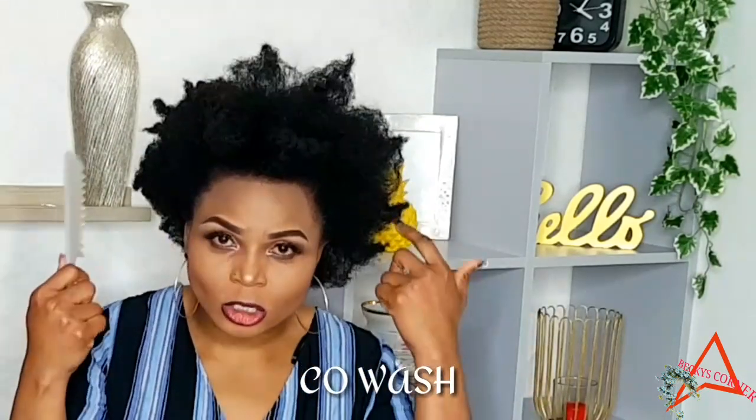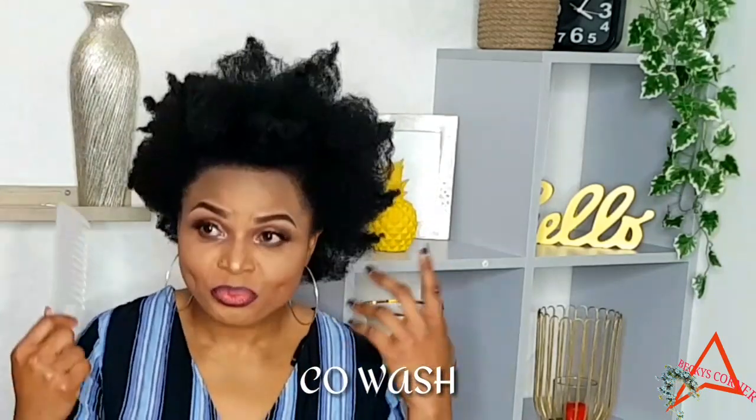Nobody's born knowing this — everybody learns it. You need to learn how to take care of your natural hair and just enjoy it. Don't feel lazy, don't get tired, don't feel reluctant — just do it. Do what you're supposed to do daily, weekly, and monthly. Another thing you can do to soften your natural hair is co-washing. Co-washing is using just a conditioner to wash your hair without shampoo. Some people do this twice a week — just work the conditioner into your hair and your hair becomes soft.